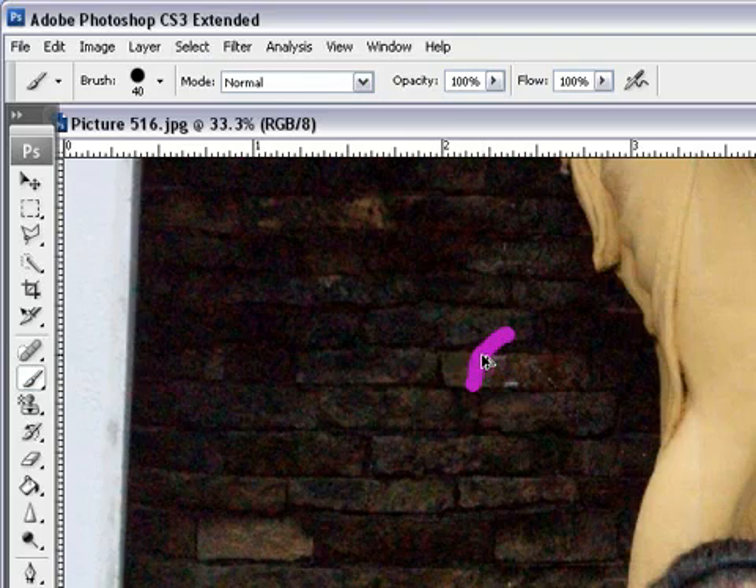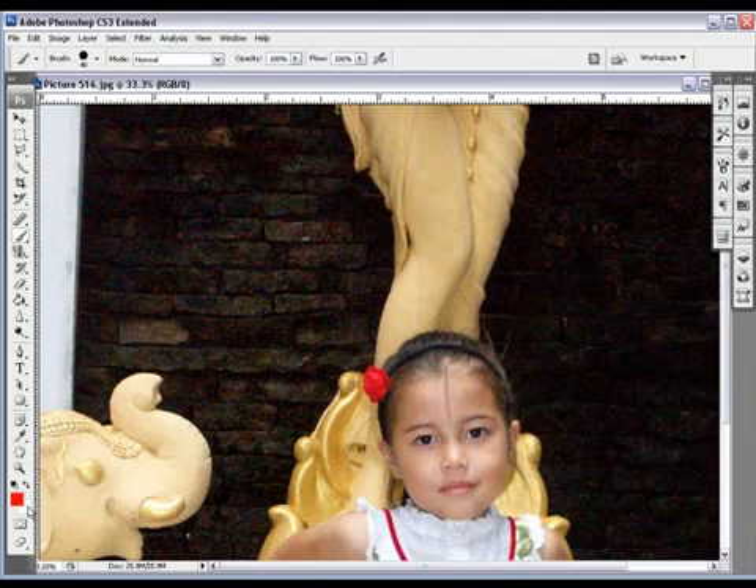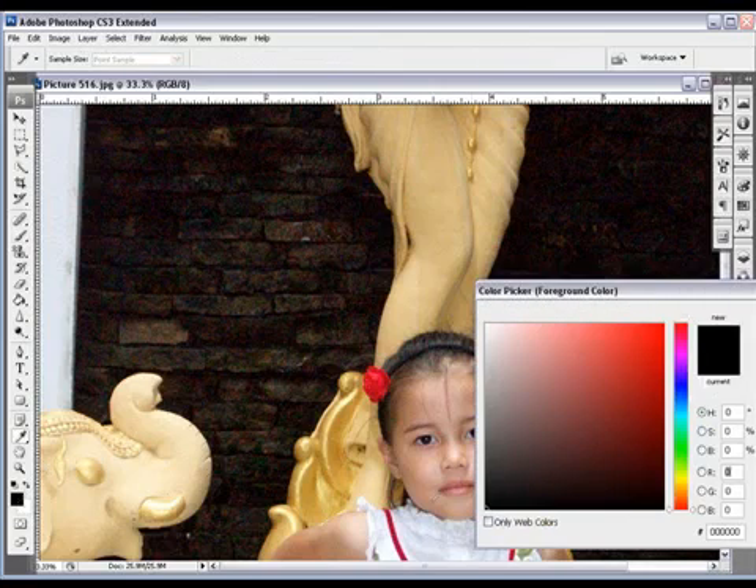The next icon here allows us to click back to black and white — simply click on it. So if you set any color as your foreground, the shortcut D on the keyboard brings it back to default. Black and white is the default, so you just hit D on the keyboard.